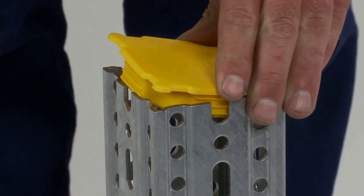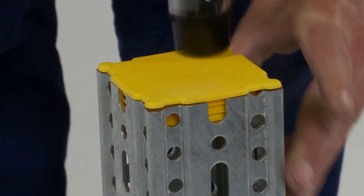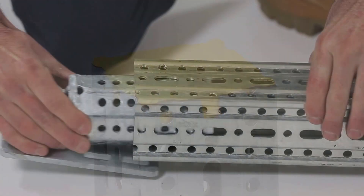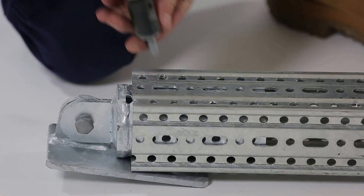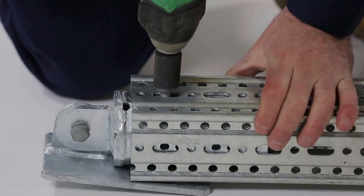A maximum of 60 newton metres torque is to be applied to the screw. Pivot joints are connected in the same way, except the gap from the Framo 80 section to the end of the pivot joint should be 13mm.